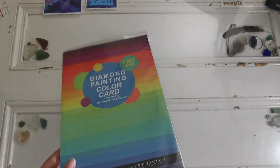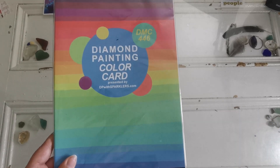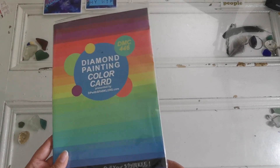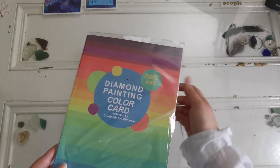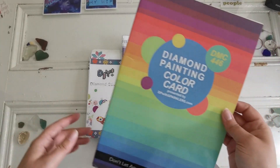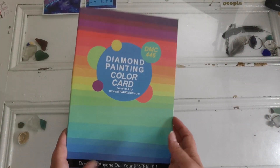Not only diamonds but things like this. This is a diamond painting color card and as you can see it says 'Presented by dpwithsparklers.com.' I'll have the link down below so you can go and shop. She also has a Facebook group which is a really fun group that I'm a part of.